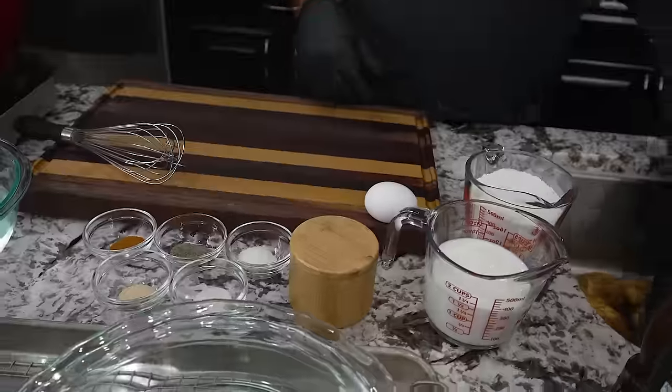All right folks, I'm back at it again with another one of my copycat videos. Today we're doing copycat KFC potato wedges — some people call them mojo potato wedges — and these right here are gonna be super crispy, way over the top with the flavor. I'm not gonna over-talk it, we're gonna get it now.